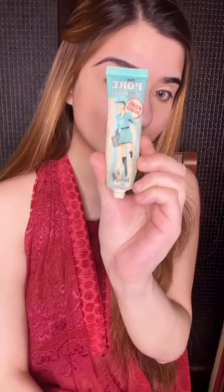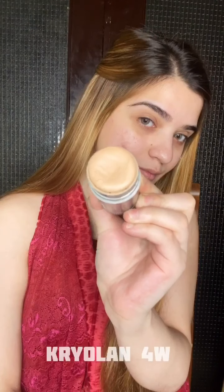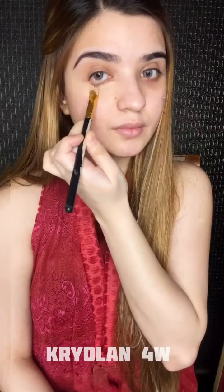This is going to be my foundation 101 for heavier looks. I'm starting off with the Clinique moisturizer along with the primer, and then I'm color correcting with Cryolone 4W.